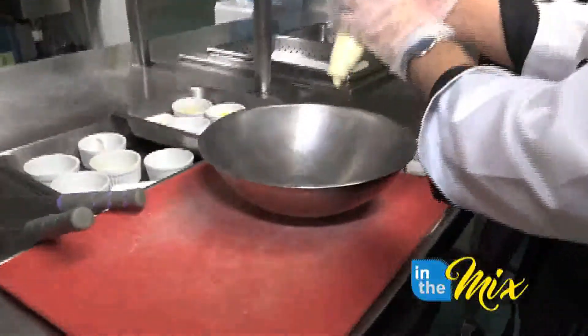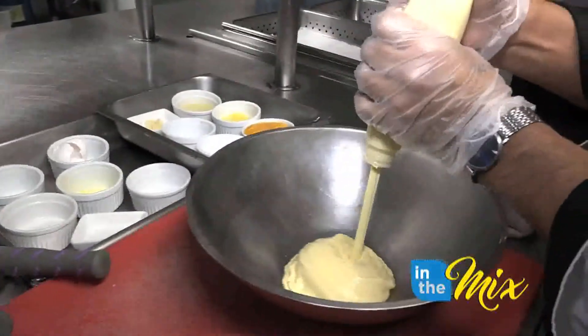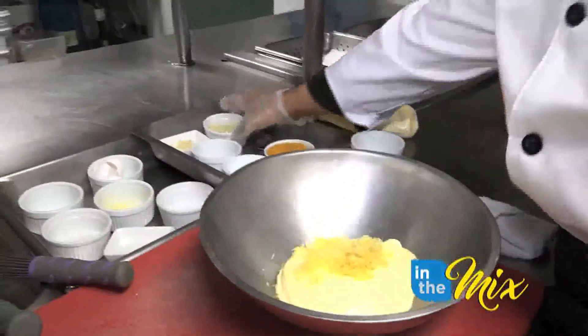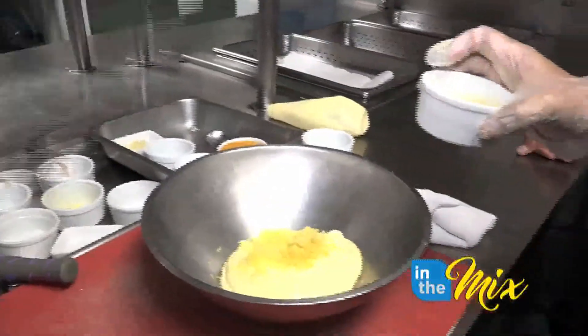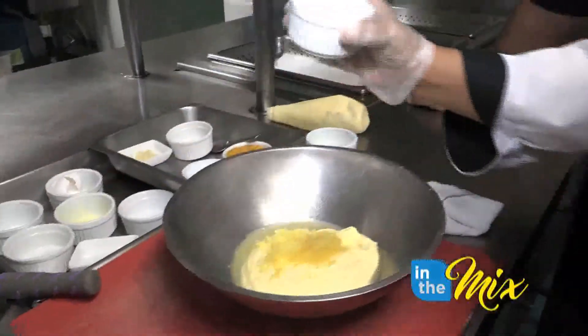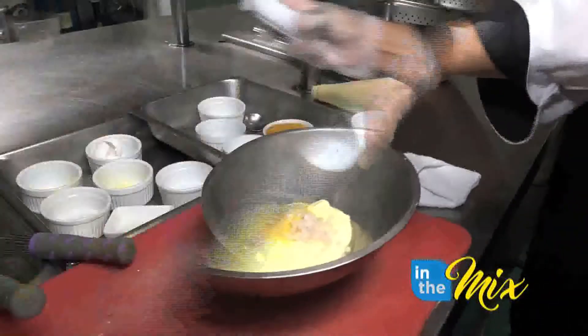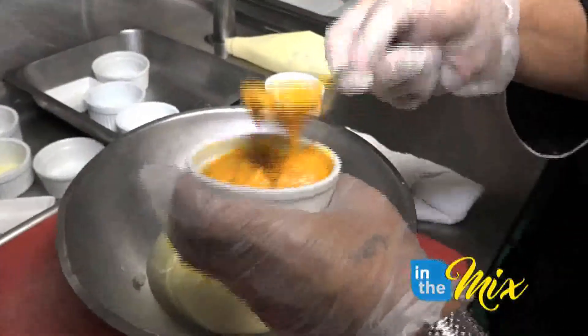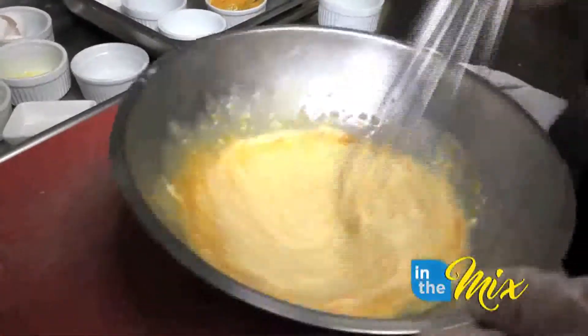Let's do the lemon aioli. I have some Japanese mayo here. We have citrus rind from about two lemons, and then lemon juice, about one-fourth cup. I have some shallots and about one tablespoon of garlic. And this is optional — we have coconut. Then just mix that up.